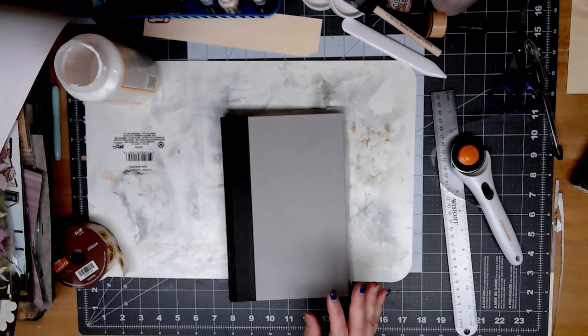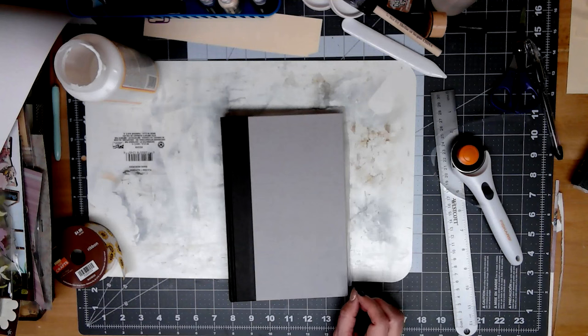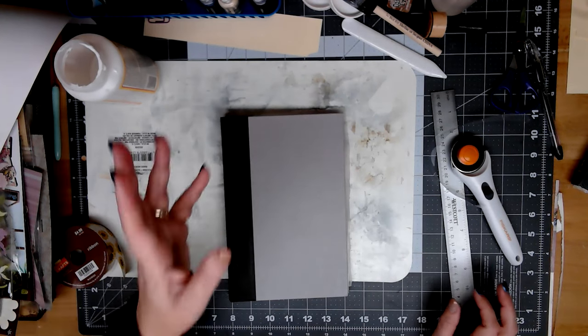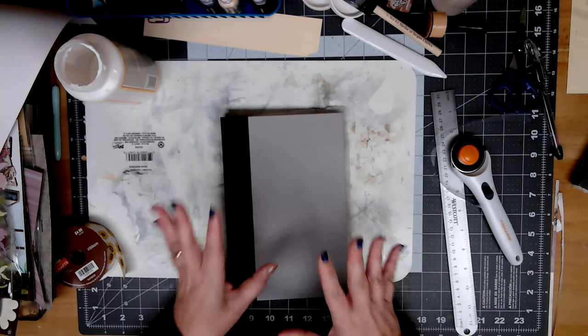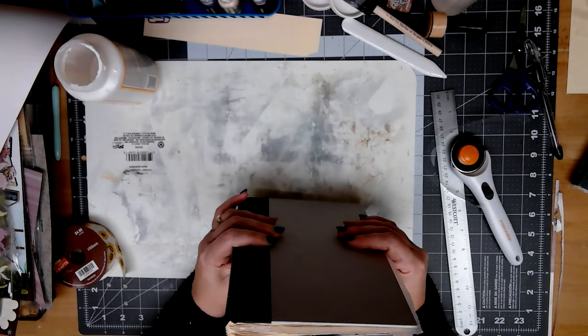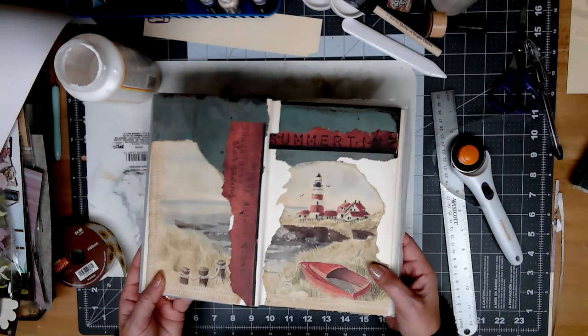I have six books at various stages. I have three sitting waiting for pages to be torn out, plus one upstairs by the TV that I've already started on. I have six sitting off to the side that have all the pages torn out and are waiting to be glued. And then I have three in the process of being glued, although one of them is finished and I actually started decorating a page in it.